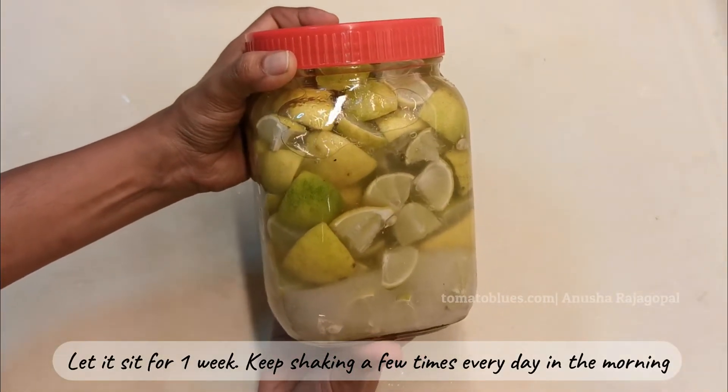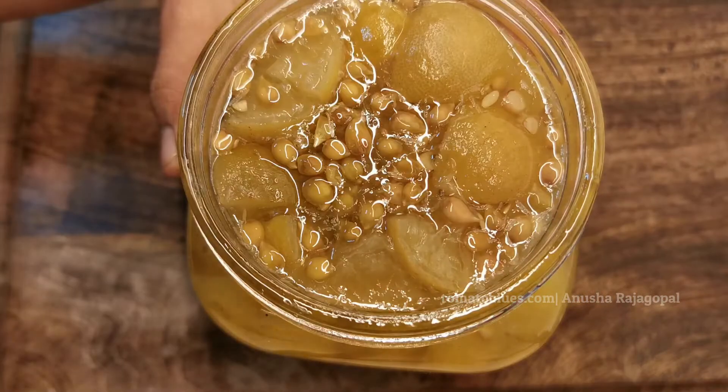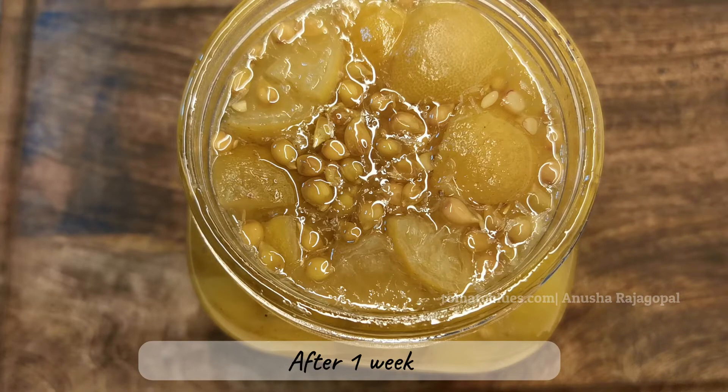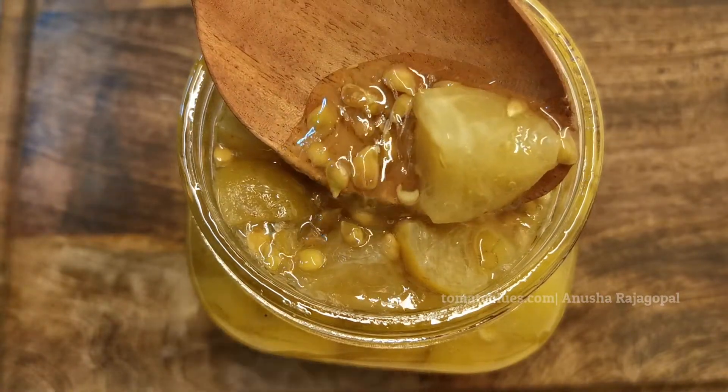This is after a week. As you can see, the lemons have become soft and the color has changed a little bit. We are now going to prep this further by adding the required spices and chili powder.